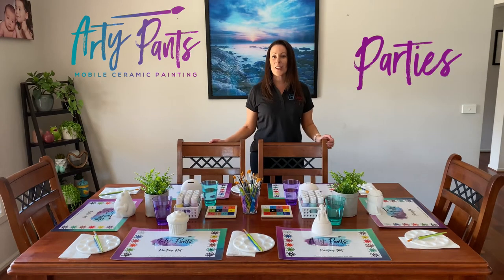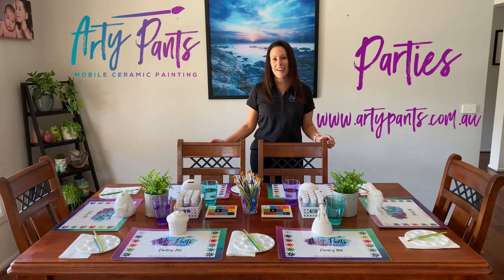So if you think this sounds like a great idea for your loved one's birthday, please send us a message or fill out an inquiry form on our website. Don't forget to check out our gallery for more examples and photos of our previous parties. Until then, happy painting!